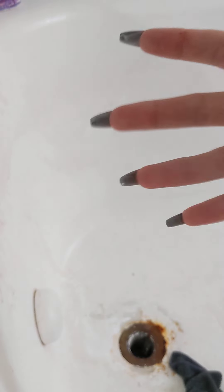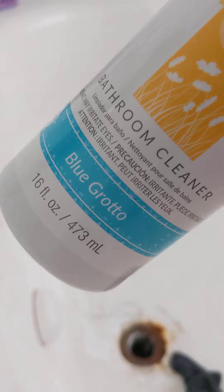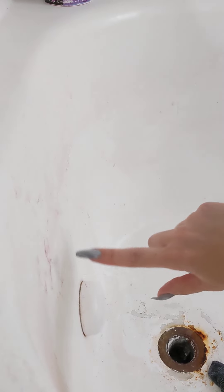Hey y'all, hi! I promised I would show you how this works. Oh my god — Blue Grotto bathroom cleaner. I haven't even sprayed it yet, but if you can see this stuff here — I kind of played in it with my toes, I know, gross — but I wanted it to be clear so I could show you this video.